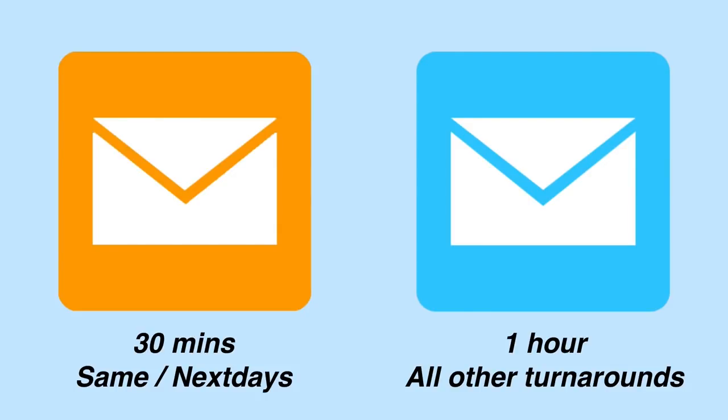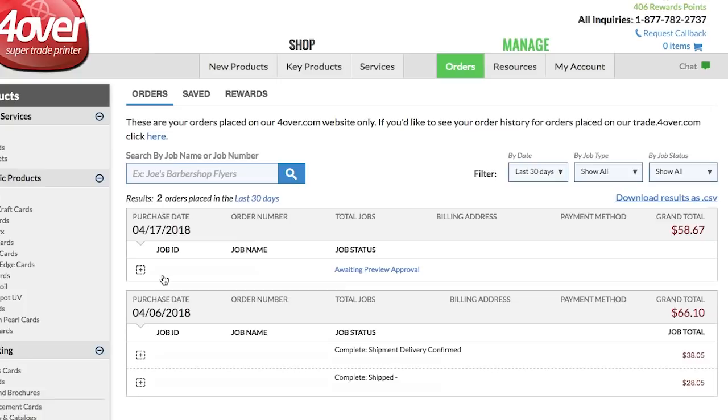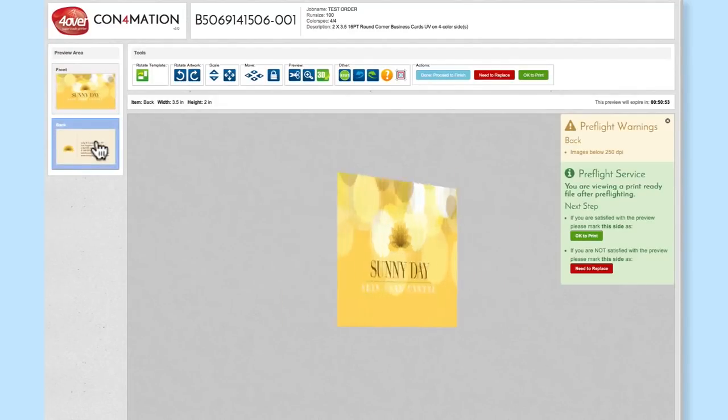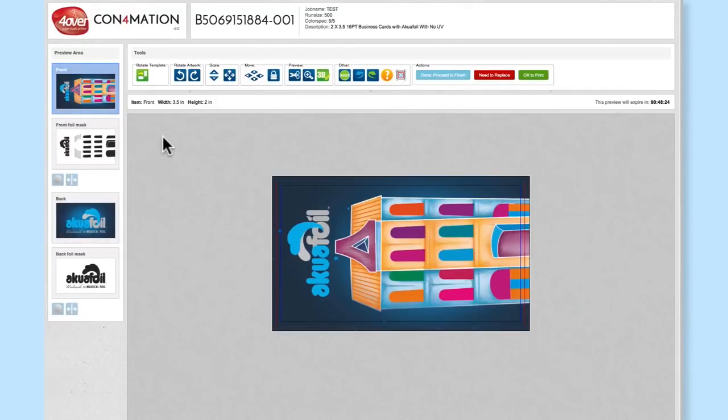Once the preview time has expired, the order will go straight to print and the artwork will no longer be able to be changed or cancelled. The preview is also accessible by logging into your Four Over account and clicking on the Orders tab. In confirmation, a pre-flighted preview of the artwork you have uploaded will be available. You can review both the front and the back in the preview area.